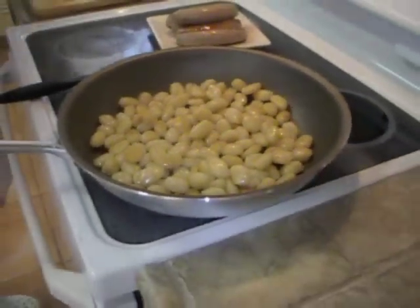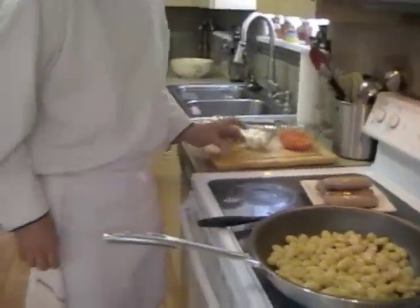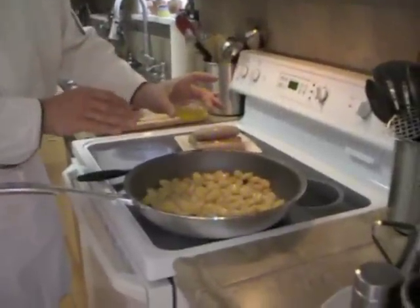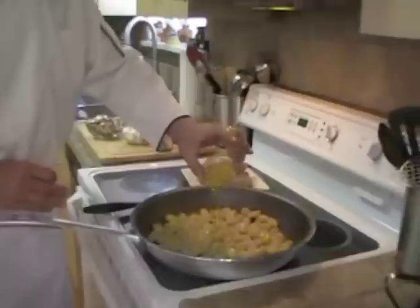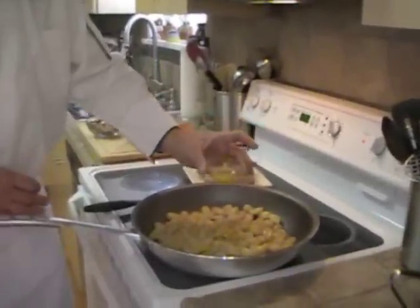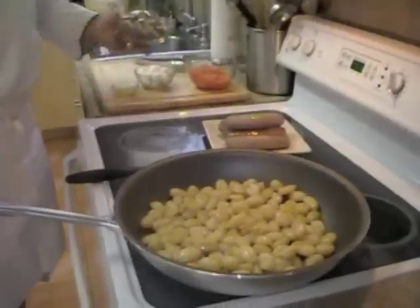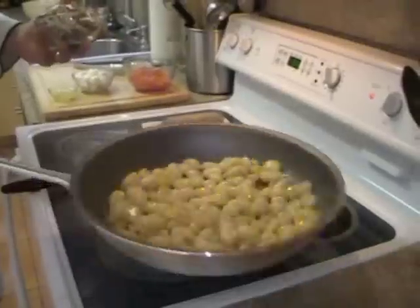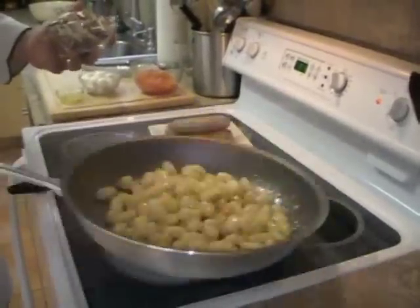I'm going to add a little bit of chopped garlic. I didn't add it before because I don't want the garlic to burn. I'm going to stir that in here — I can smell it now. Smells delicious.